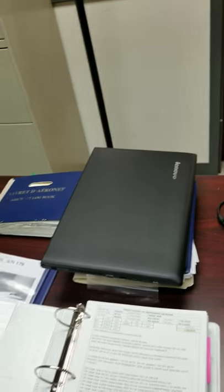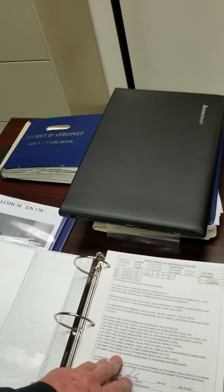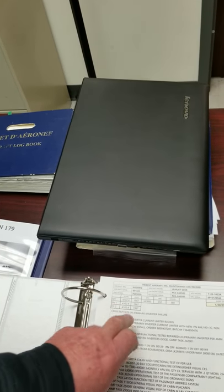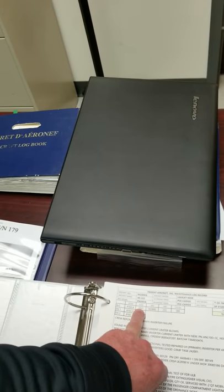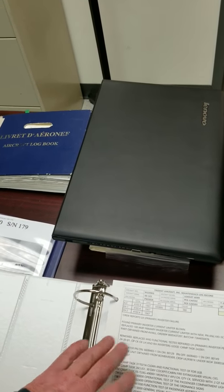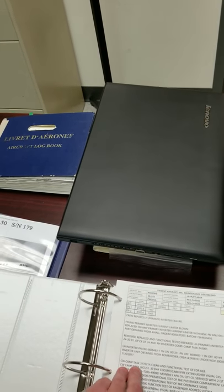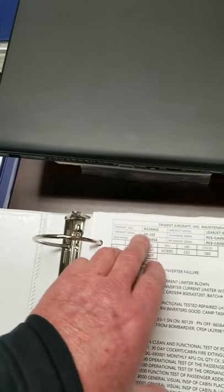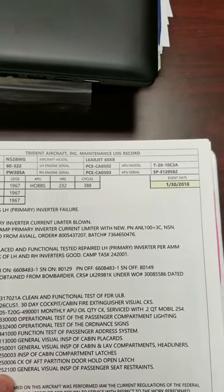I like all the records in a binder, and my entries are printed off of a template that I have in Word, which also has an embedded Excel worksheet so that I can drop in current total times and total landings when I'm starting a new entry. The Excel has formulas in each of the little boxes that accurately calculates the current engine times and cycles off the airframe time and cycles. I've got very neat, orderly entries with the aircraft tail numbers and serial numbers for the different engines and APU.